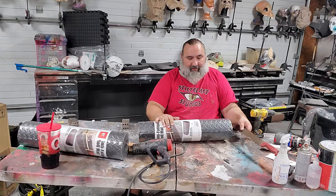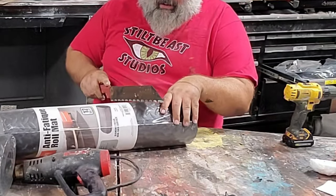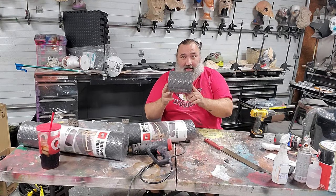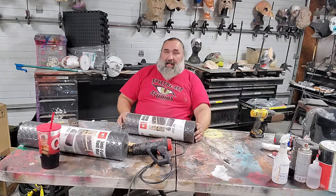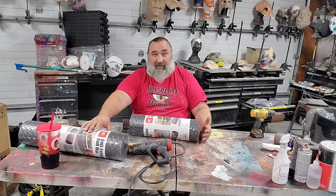I'm just going to use a knife. You want a fairly smooth cut if you can get one. Save this piece — you're going to use it later. I want to lay out both of these pieces of foam so that they can flatten out a bit.